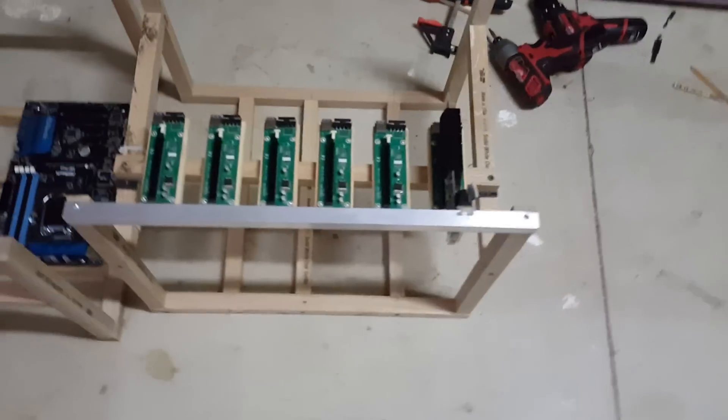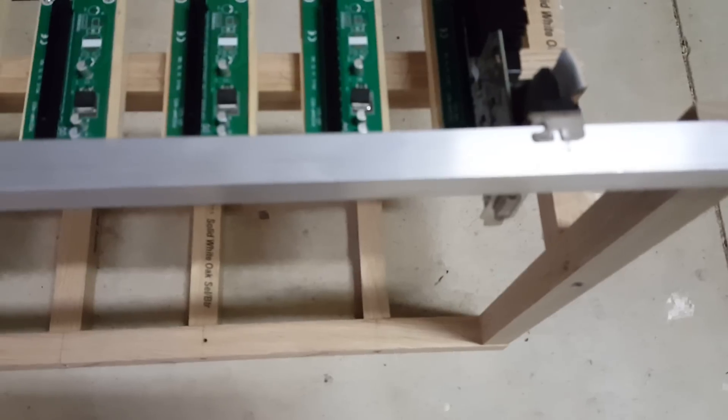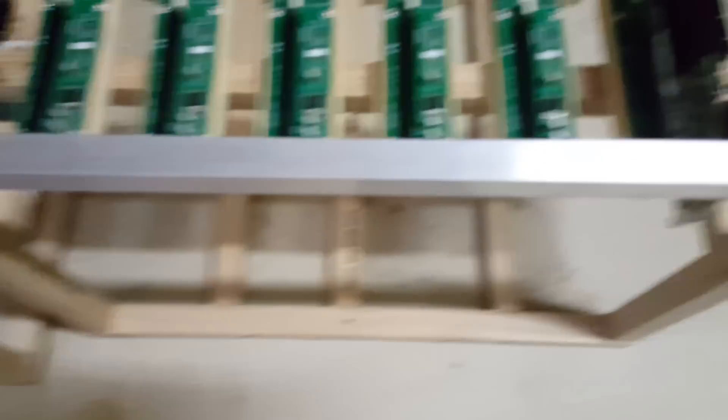Mount that, go ahead and mount your graphics cards. Again, be very careful. Once you have your main graphics cards and you're ready to drill these holes, make sure to cover everything up and don't get any of the aluminum in any of the slots or in your motherboard. Be very careful with that.